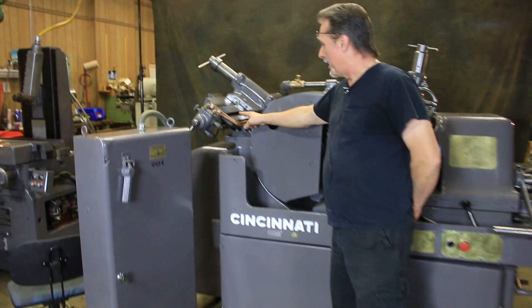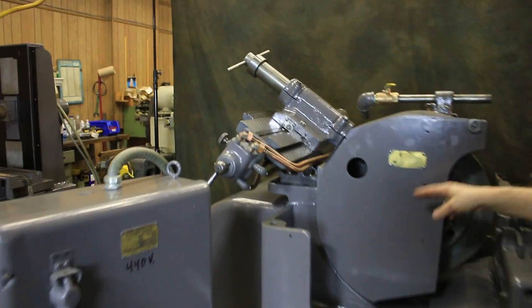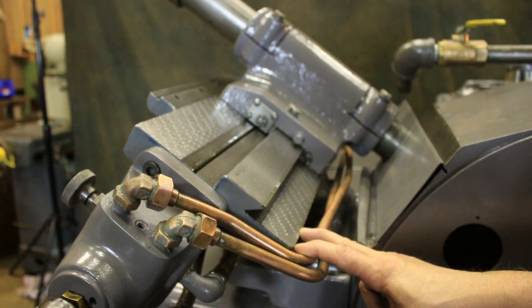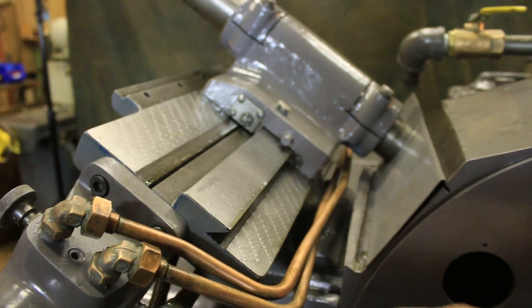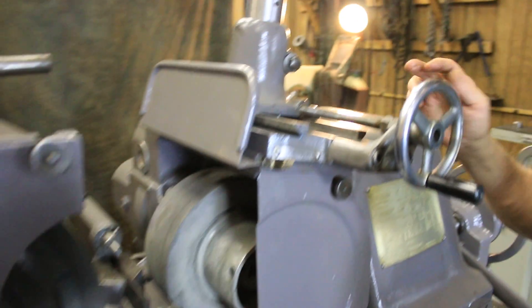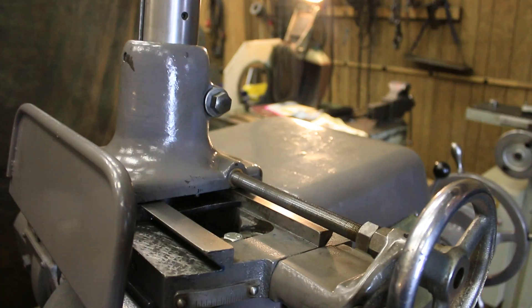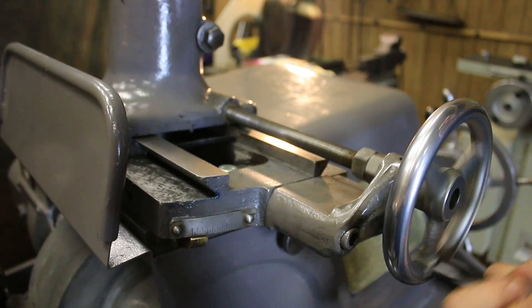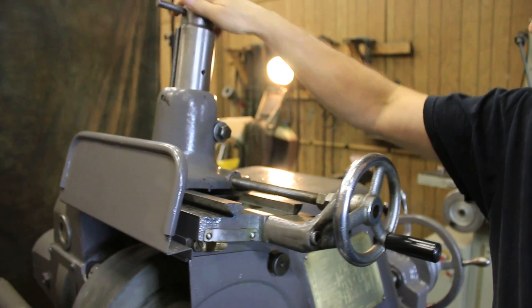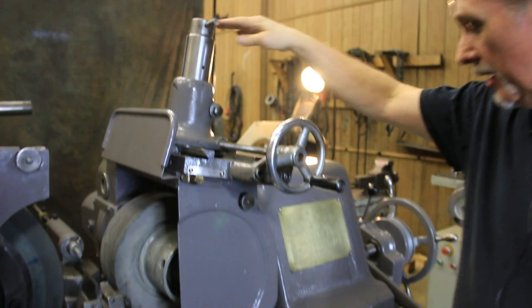The hydraulic automatic dresser for the grinding wheel has been scraped and it's got a beautiful pattern on it for accuracy. The manual dresser for the regulating wheel has also been scraped. They both work wonderfully — you can feed down in thousandths so you can dress precisely.